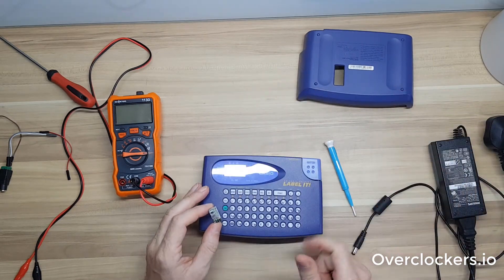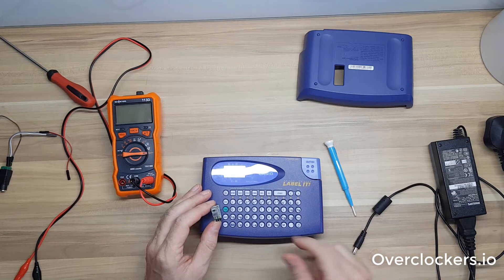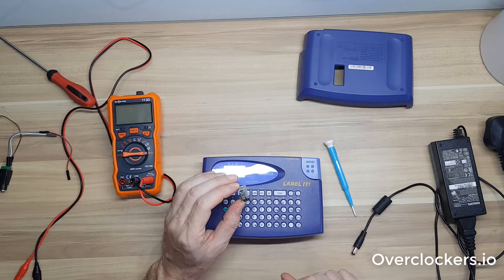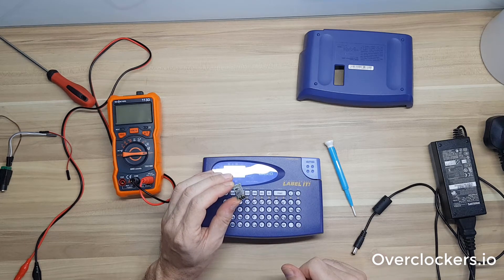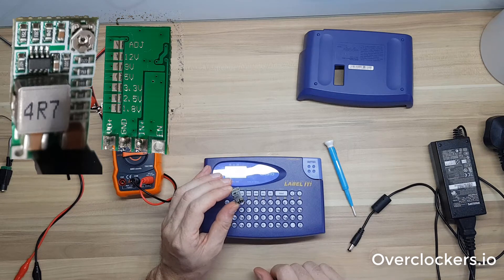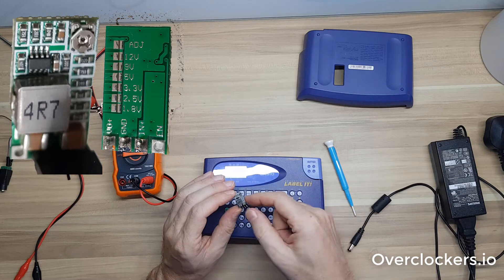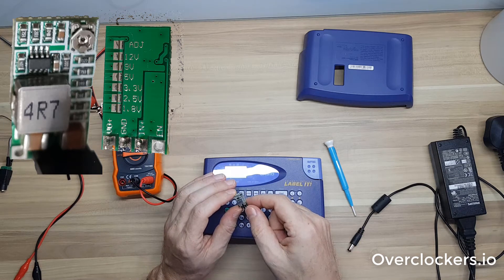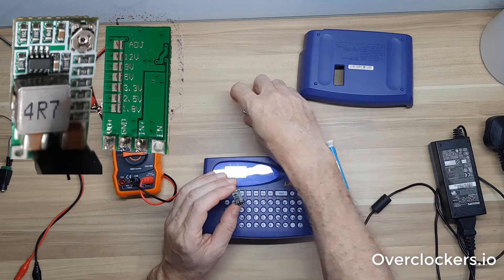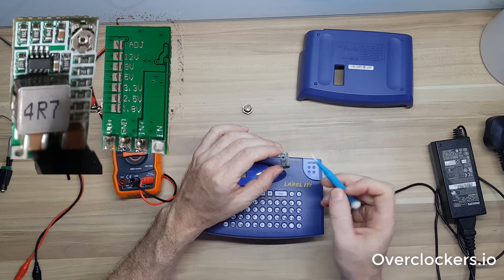Just to be safe, let's call it 1 amp, giving us 9 watts. This buck converter is supposedly rated for 3 amps, however I've seen videos where people put too much power into it and it blows up — you get the magic smoke. I would not recommend using it for any high-current application, but for this printer it should be fine since it won't use much power and won't burn out any of the components. This particular module is extremely small.